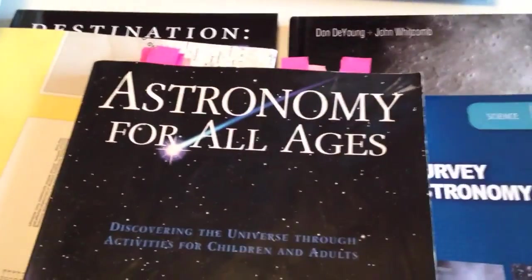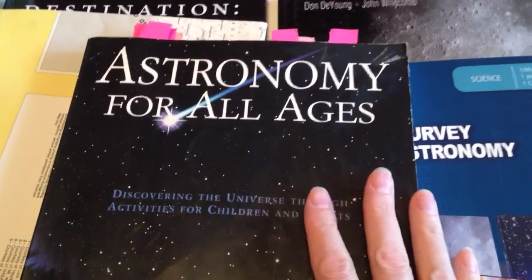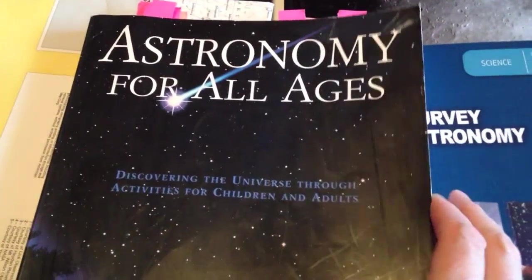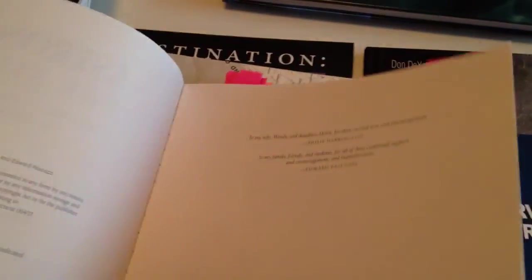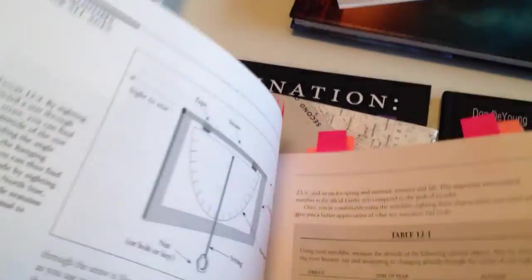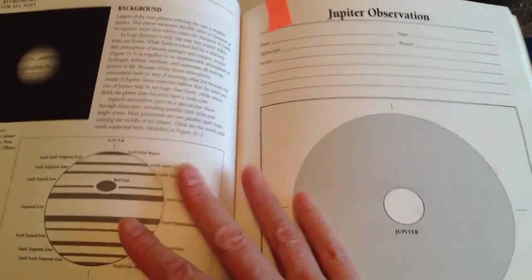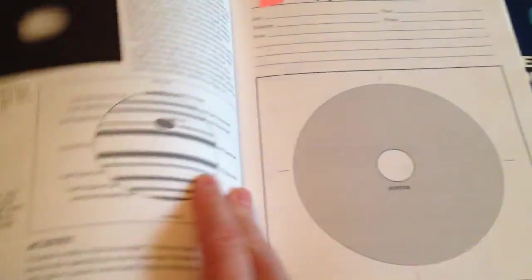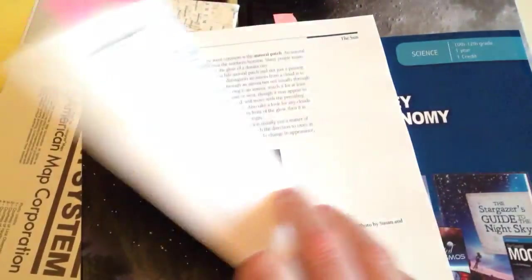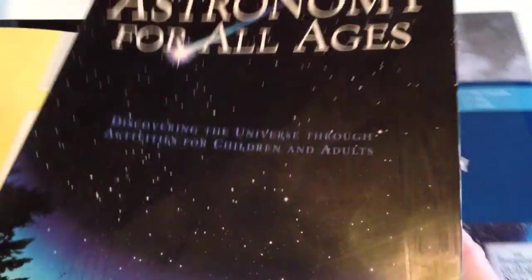I also found this program a while back — Astronomy for All Ages — and it's actually a really good one. It's a little more intense, and it certainly isn't something we'll follow cover to cover. The reason I like it is it explains things really well, with graphics you can put into your notebook and little projects to do. There's a Jupiter observation section — you do need a telescope for that. I have one my brother gave me, though we're still figuring out how to use it. I've already gone through and tabbed the activities I want to take a closer look at and make copies of.